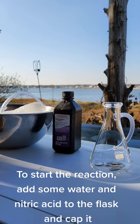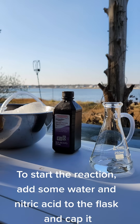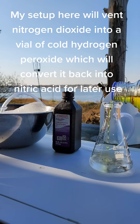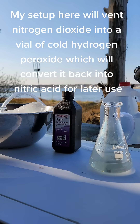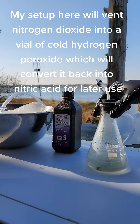To start the reaction, add some water and nitric acid to the flask and cap it. My setup here will vent nitrogen dioxide into a vial of cold hydrogen peroxide, which will convert it back into nitric acid for later use.